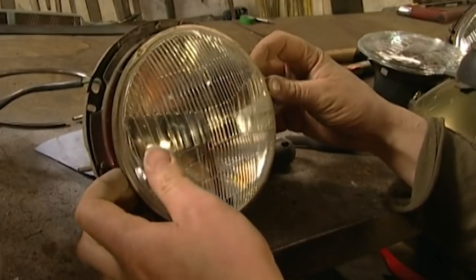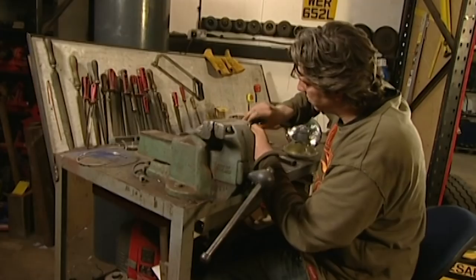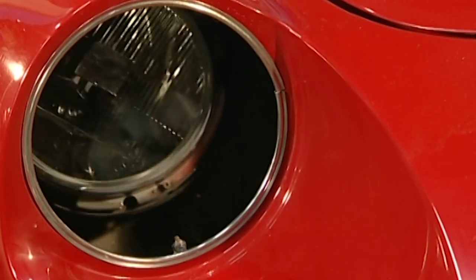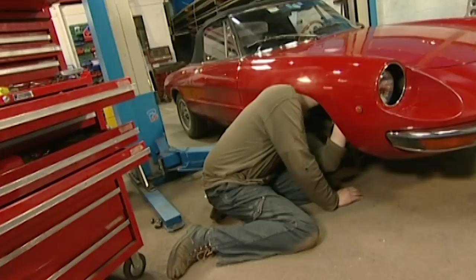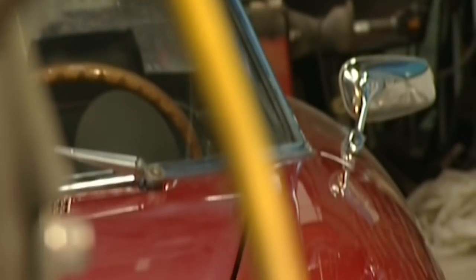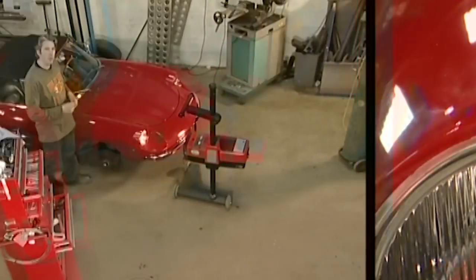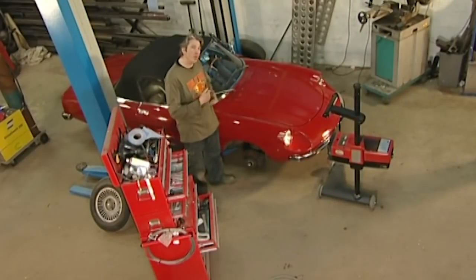These replacement headlights are still in production, but you'll have to find a specialist Alfa supplier. I've got the Spider on the ramp and removed the front wheel for access. I roughly fit the new unit, and then comes the clever bit. My headlamps are now in position, but they may well not be in the right alignment — that's very important to get right.